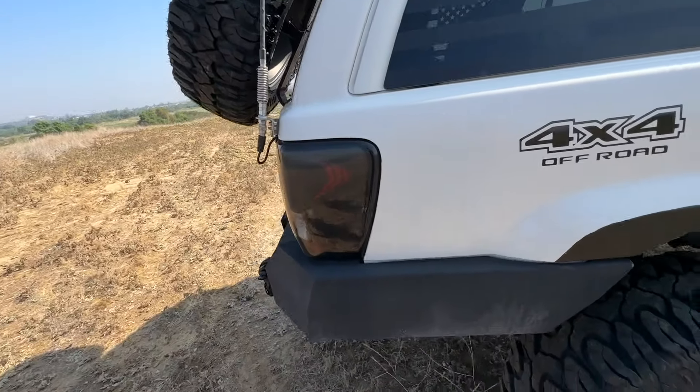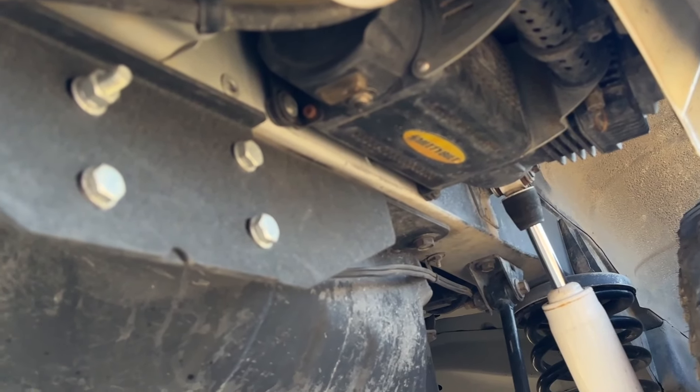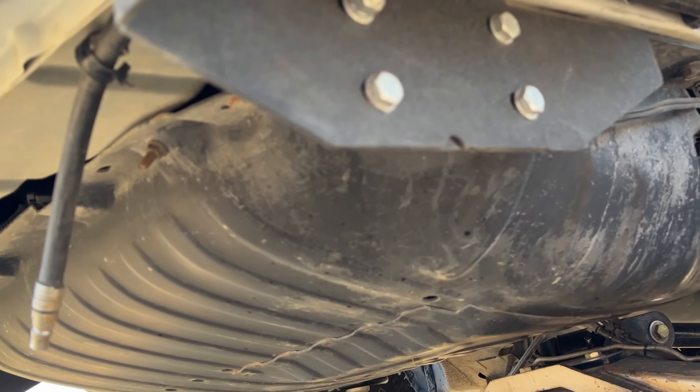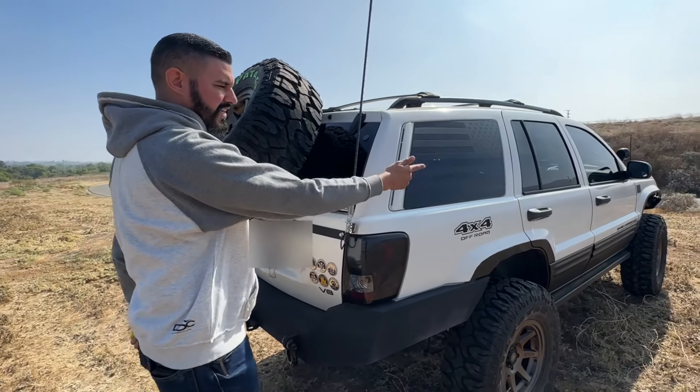One thing I love about this Jeep — and some other Jeeps have it too — is that under the rear bumper there's an air compressor. It's ready to air up whenever you need it: just push the button and it starts up. He has a hose down there to connect to it, and his full hose is inside so he can get all four tires.